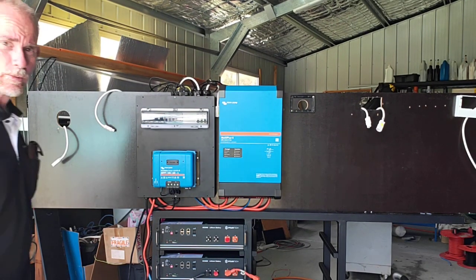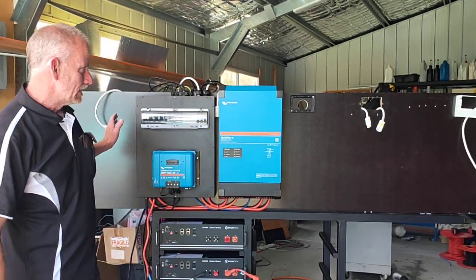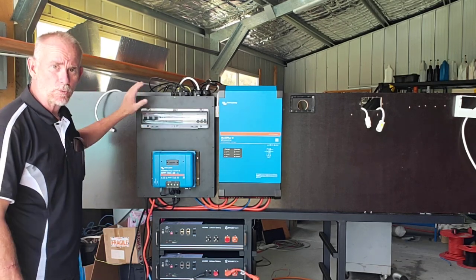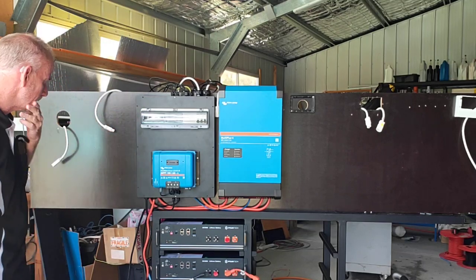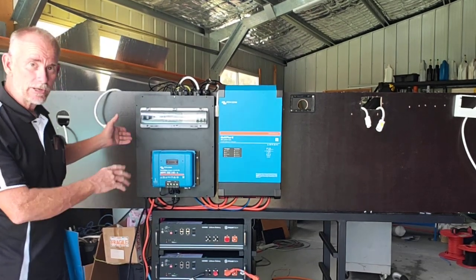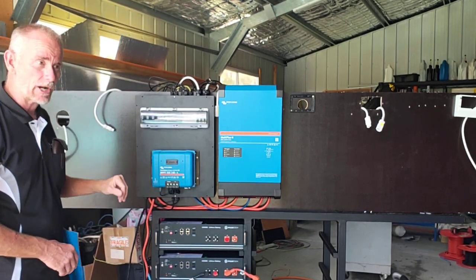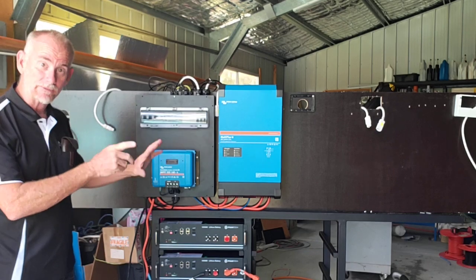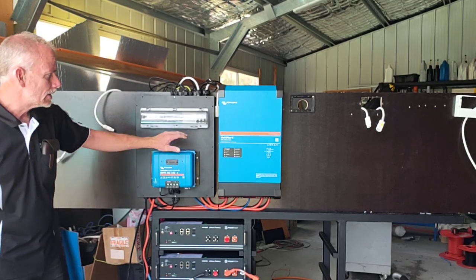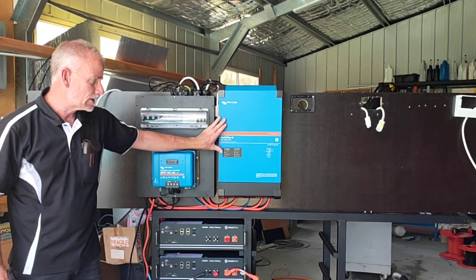Hey, good day everyone, Steve here from Langshaw Power. I just thought I'd do a quick video to show you how to hook up the Langshaw Power Victron Multi Plus 2 with the breakout box that we've designed. This is going out to a customer who's converting a 40-foot bus into a motorhome, with eight 425-watt Q-Cell solar panels wired as four banks of two in series, connecting into a 150/60 amp charge controller. The inverter chosen is the 48V 5kVA Multi Plus — a great piece of gear.